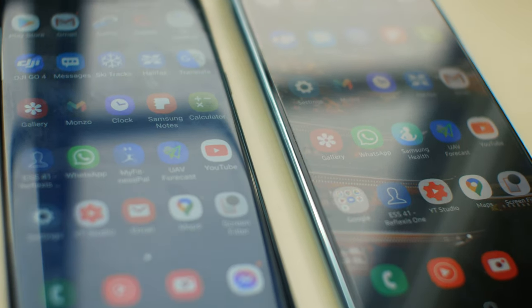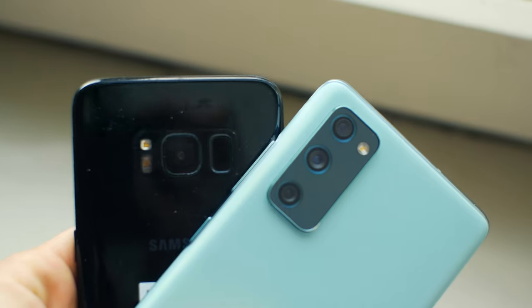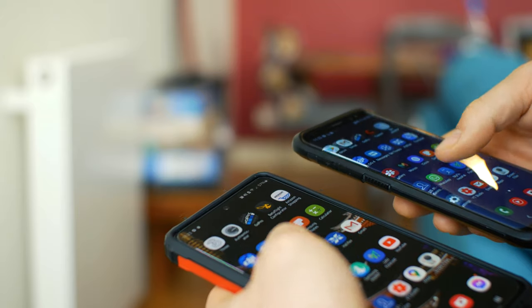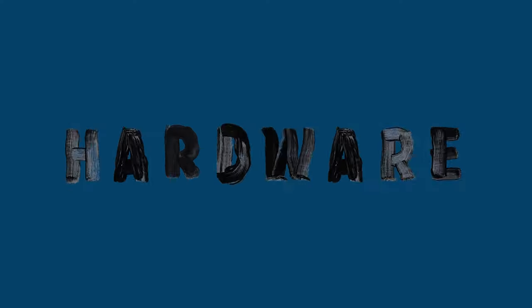Today I'm comparing the cameras on the Samsung Galaxy S20 FE versus the Galaxy S8. There's about three years difference between these phones, so how much have the camera technologies improved? Let's check out the hardware first.